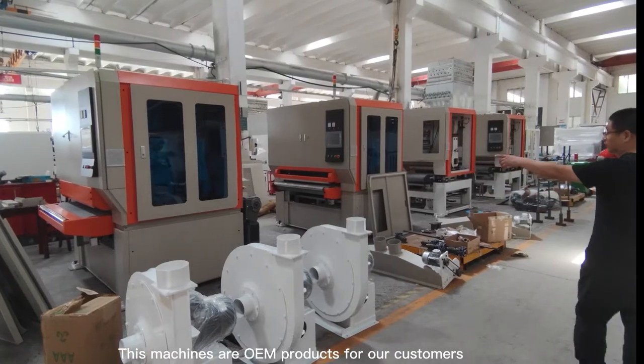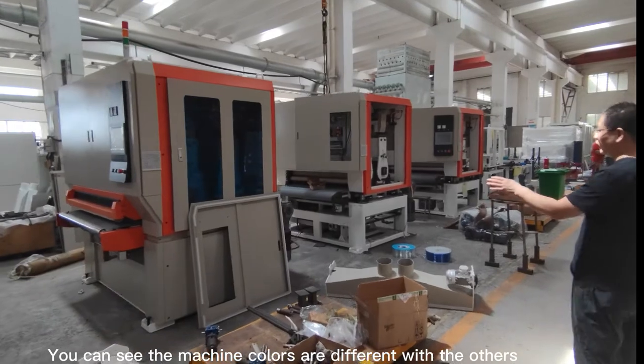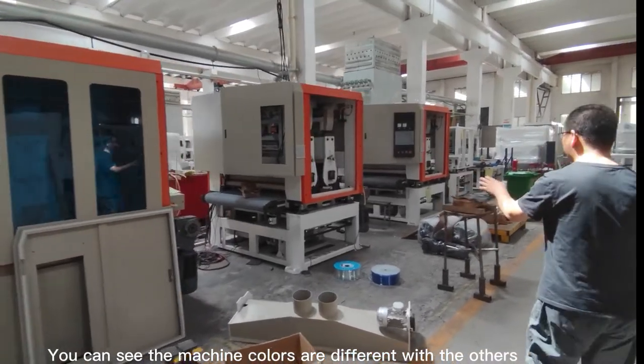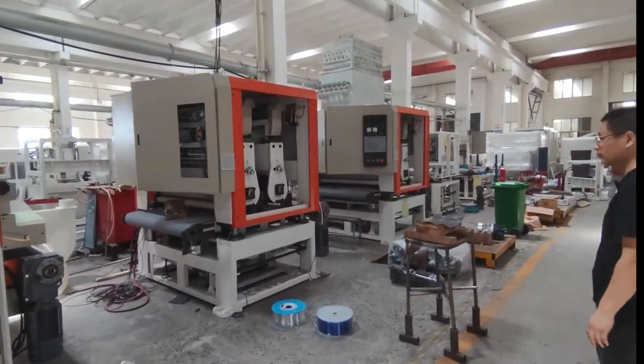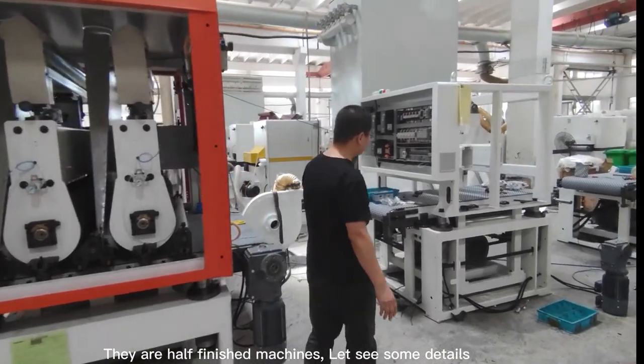These machines are OEM products for our customers — you can see the machine colors are different from the others. There are also half-finished machines here. Let's see some details.